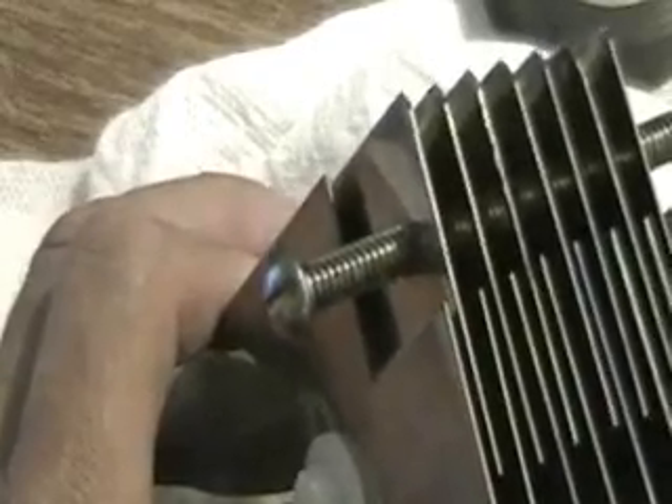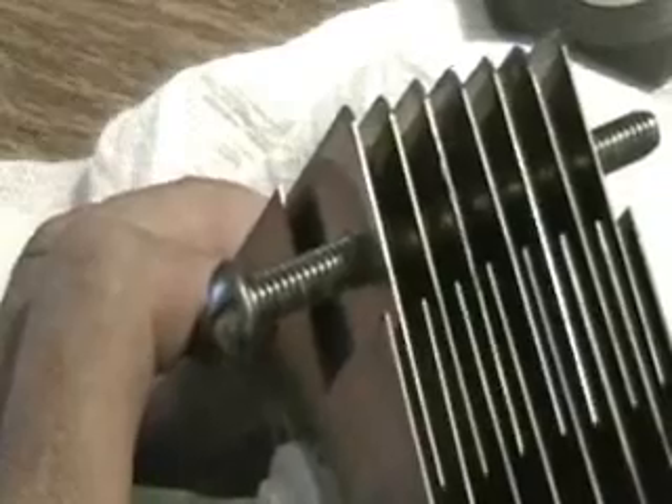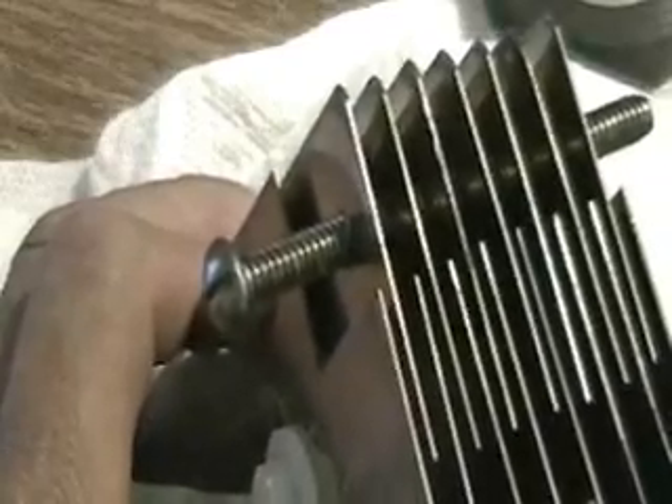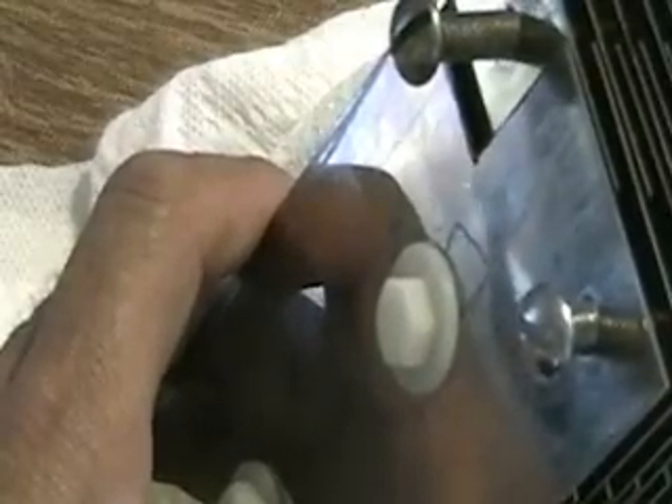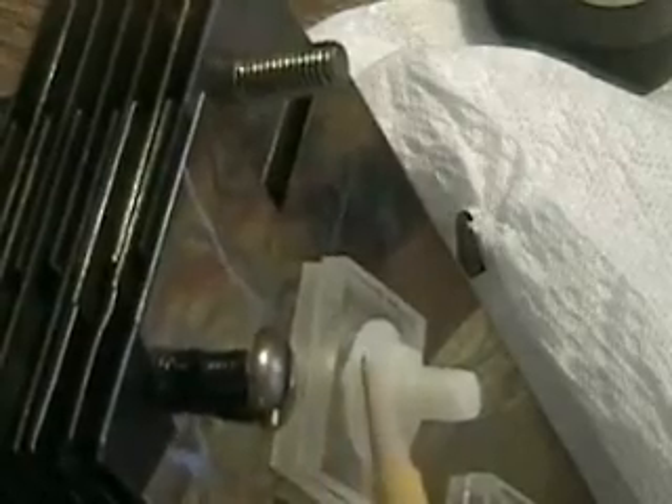That means you can make two or three positive plates, or four positive plates, whatever you want, in one direction or the other. Each plate has two holes in it that allow you to put a nylon screw through it. I have a nylon washer on this side. It goes through each plate, and I have a spacer on the other side — or two in this case — to make up the difference for other plates, with another spacer and a nut on the other side.